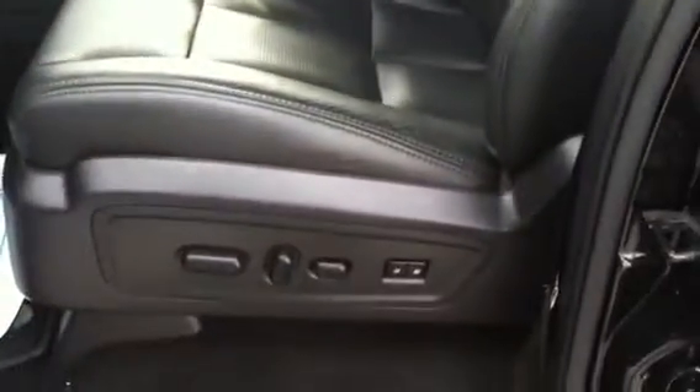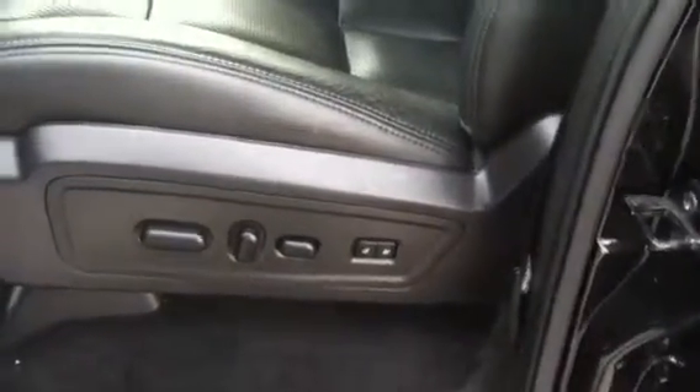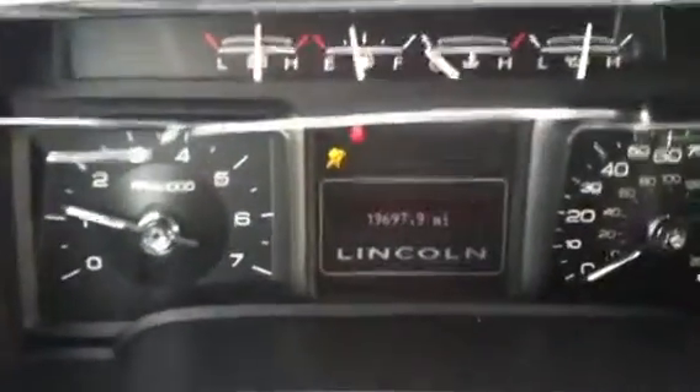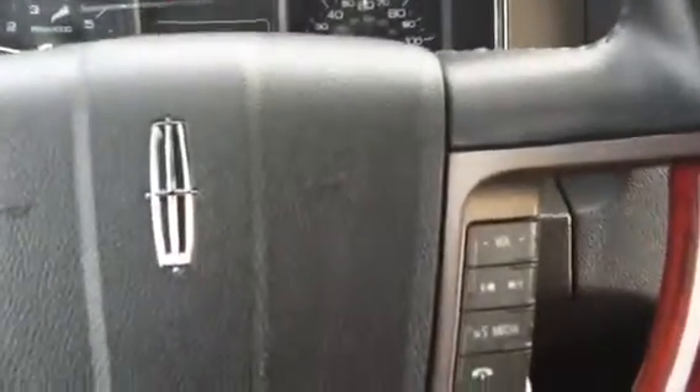You do have automatic pedals forward and backwards, tilting steering wheel, and leather seats — really nice clean leather seats. Don't really see any tears, rips, or stains. Complete power, lumbar support, and automatic seat memory for the driver with different location settings. Looks like we have 19,697 miles on it. Nice gauge cluster.